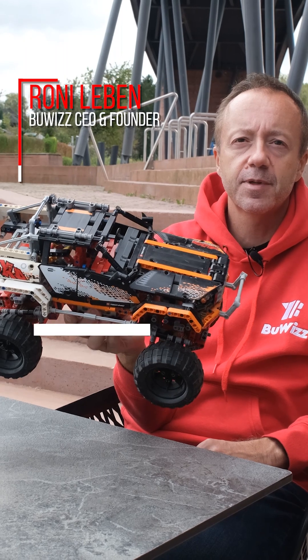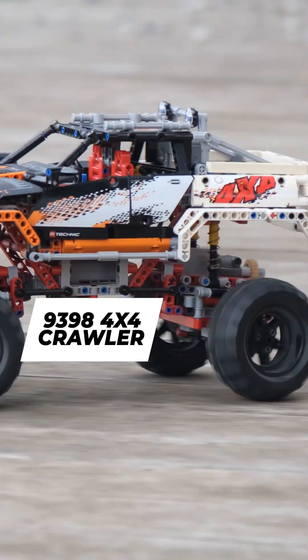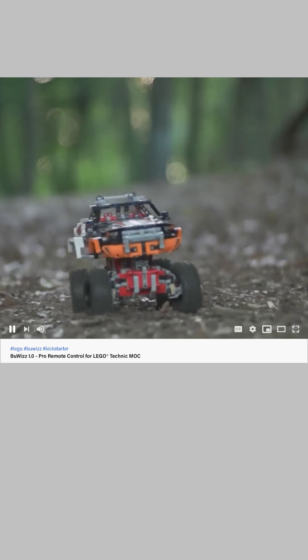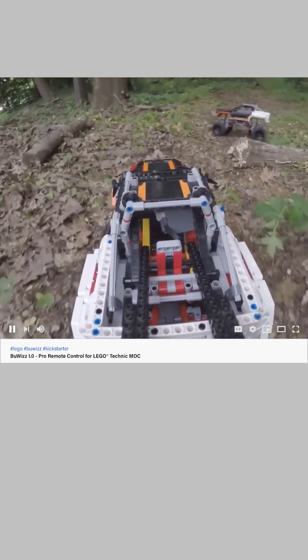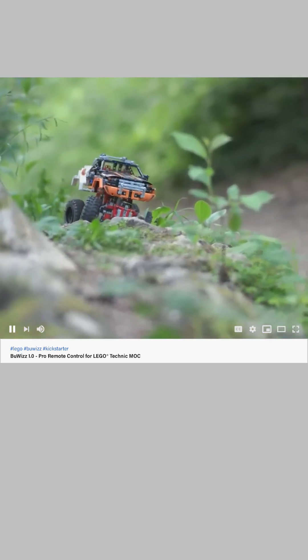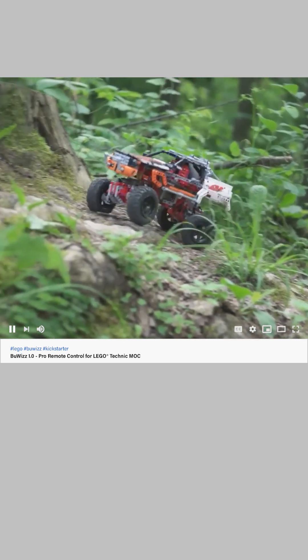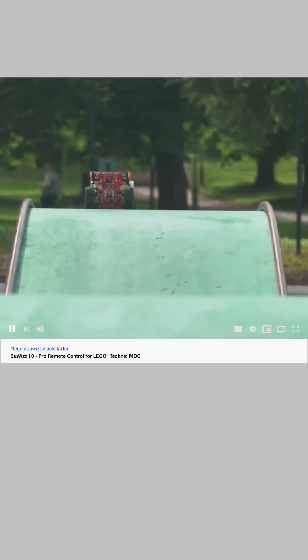Hi everybody, this is the famous 9398 4x4 crawler. It was released by LEGO in 2012 and we used it in our first BuWiS video for Kickstarter in 2016. This is the actual model used for the video and we have used it since 2013 to test and develop the BuWiS prototype, so this model has quite a history behind it.